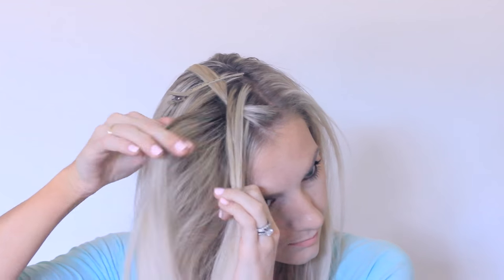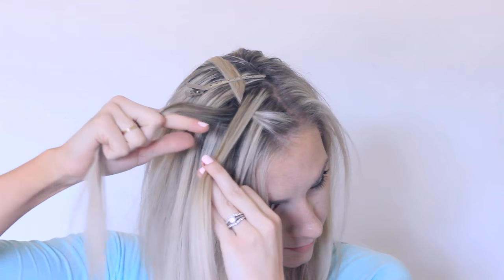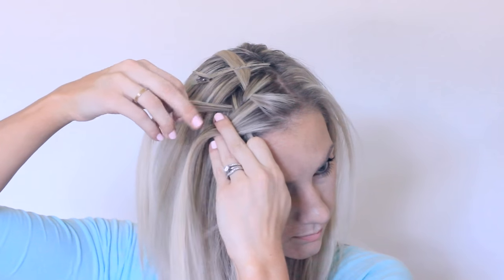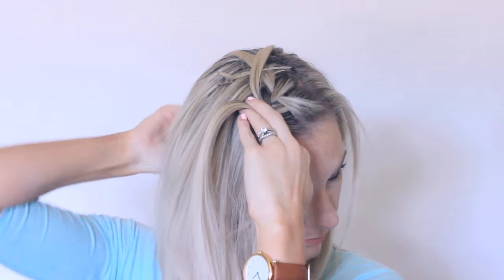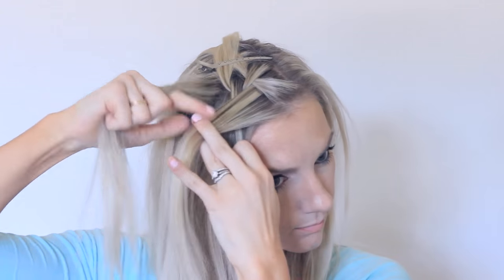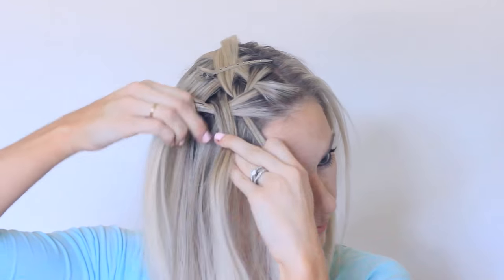Start by taking a section right at your part line and split it into three pieces. Cross the front section over the middle, then the back section over the middle, and drop that back piece. Grab a new section in back to replace the one you just dropped, cross that over the middle strand, add some hair into the front section, and cross that over the middle.